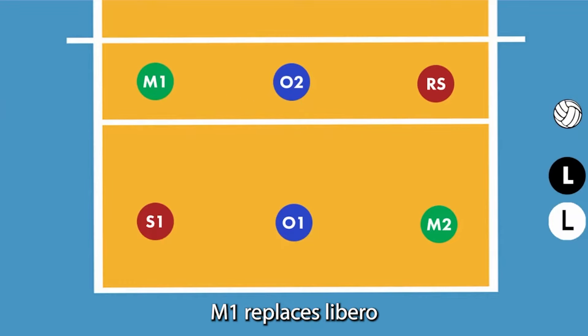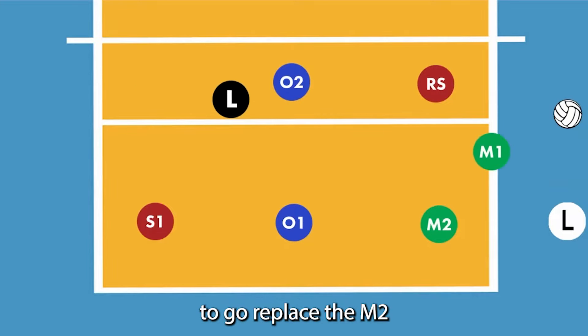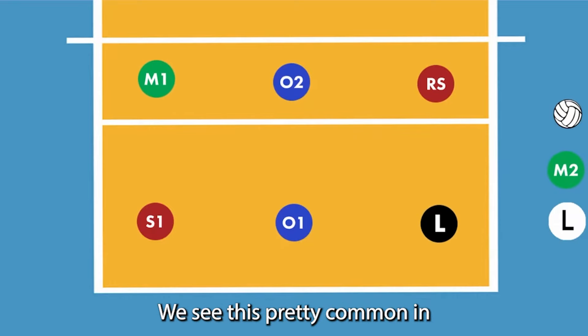M1 replaces the libero. But let's say we do want our libero to go replace M2. M2 would roll off, M1 would go to the front row. We see this pretty commonly in most teams using a libero.